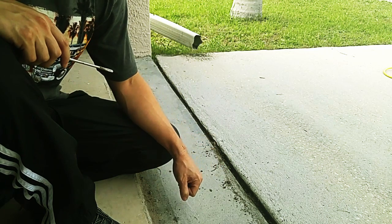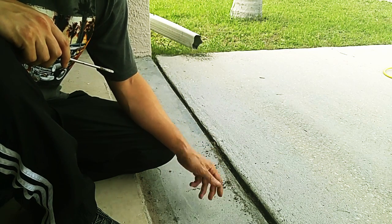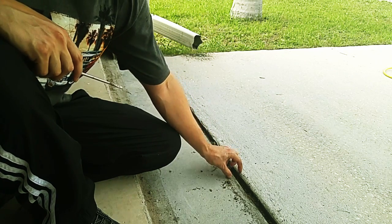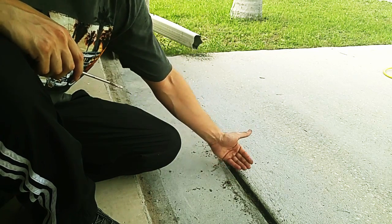Unlike the other joints which are used to encourage cracks, these are here to discourage the greater slab from cracking. Inside is a piece of wood that will allow the cement to expand and contract.